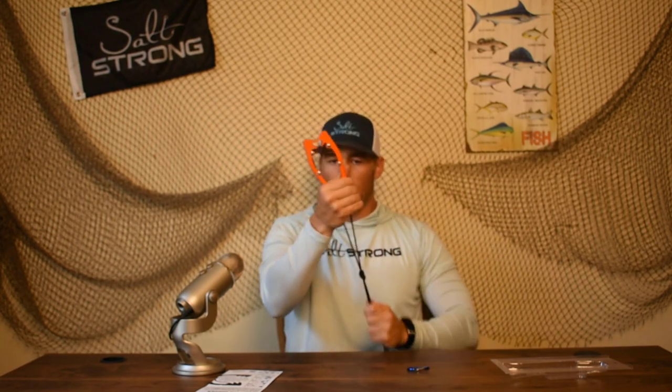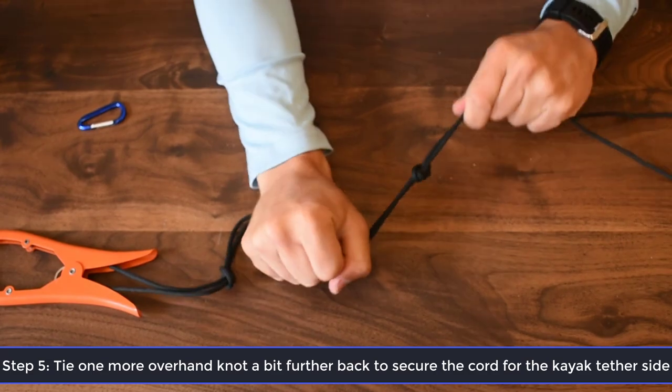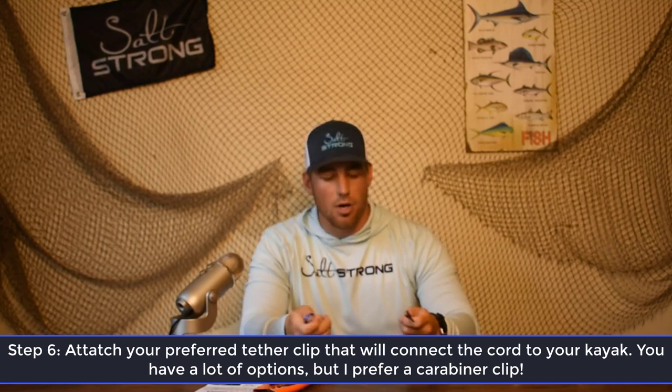That overhand loop about four or five inches away is going to help create a secure connection between the loop and the back handle, keeping that tautness in your line when you set up on something. You'll also make another one up here just to make sure you've got a good secure connection. The last thing you need to do — I use a carabiner, though there are a lot of different things you can use. I like it because I can clip it onto one side of my kayak, the other ring on the other side, or my anchor trolley. Take those two tag ends, create a nice little overhand knot, and you've got yourself a brush anchor.